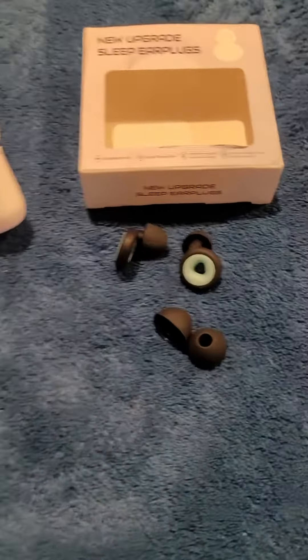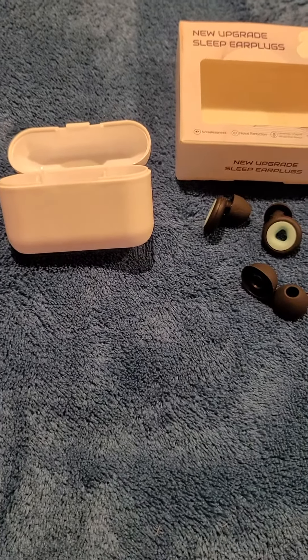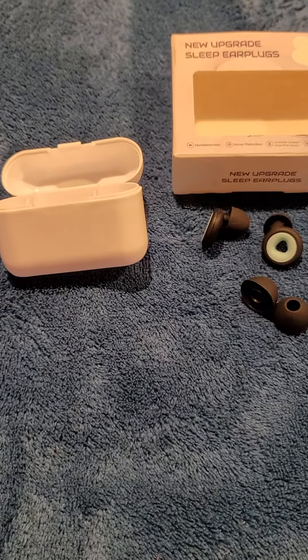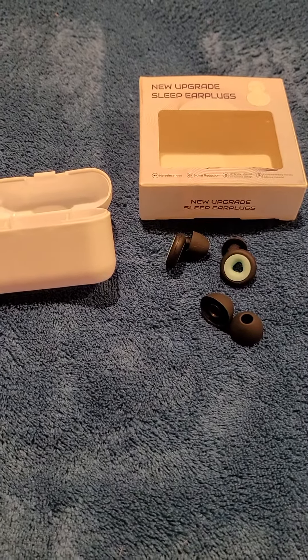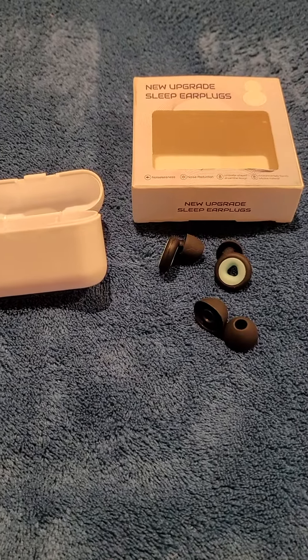They do give you a case to keep them in so it keeps them clean when they're not in use. I found that they definitely cut noise, but what I like about them the most is that they are extremely comfortable. If I lay on them — like lay on the pillow — I definitely do not feel them, which is definitely a bonus over other ear plugs I've tried before.